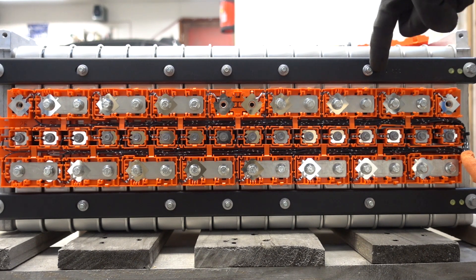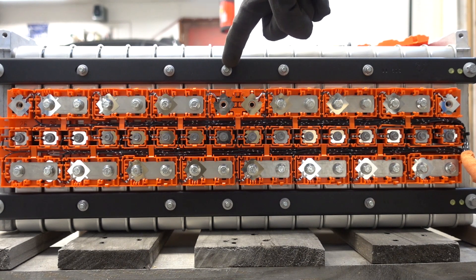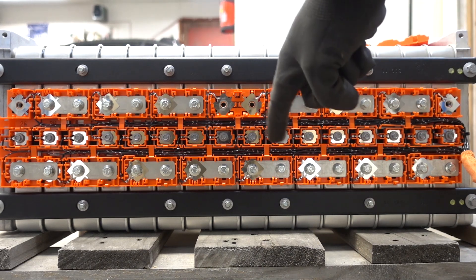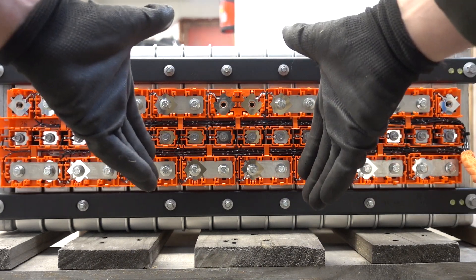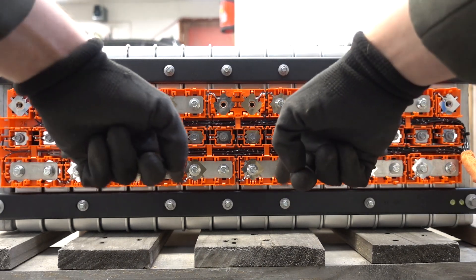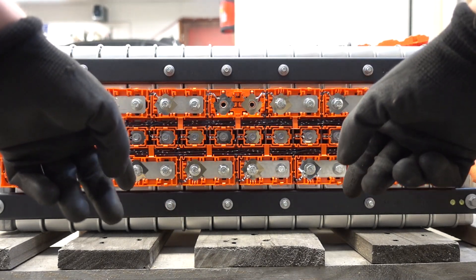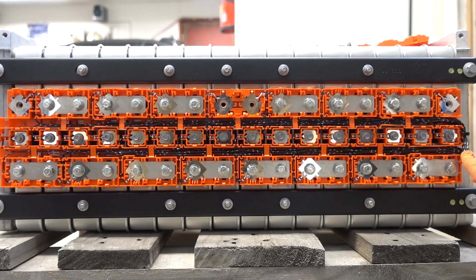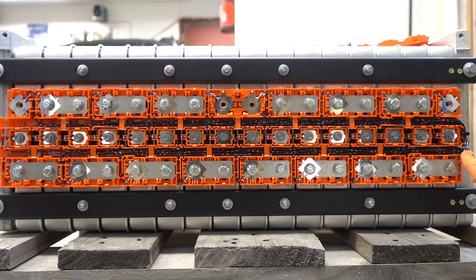But before you go ahead and remove these upper bolts, you need to disconnect all the cell bolts first. Because if you try and remove these, you can actually crack the mounting points on the cells. So it's very important to start with removing all these copper bus bars. So let's do that.